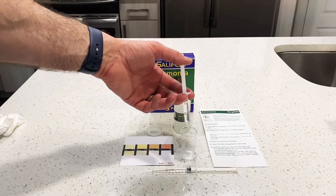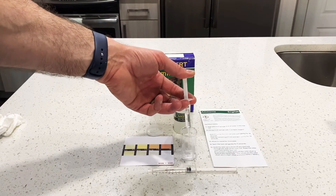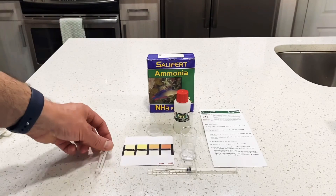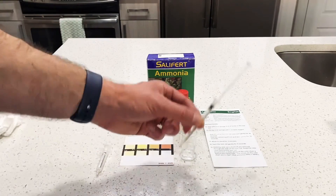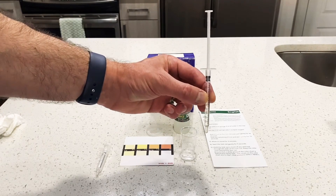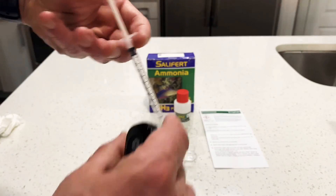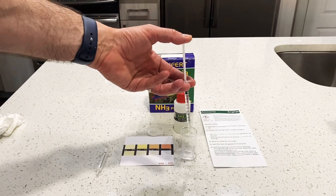I have my two milliliters of tank water going into the vial. I already sucked up the reagent to the one milliliter mark, and the directions say to add 0.5 milliliters to the vial.